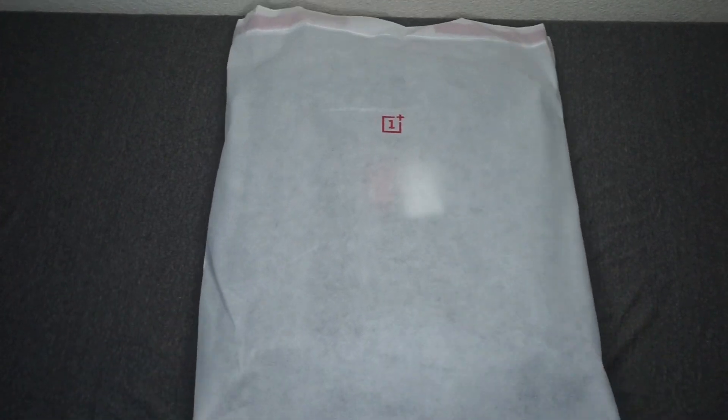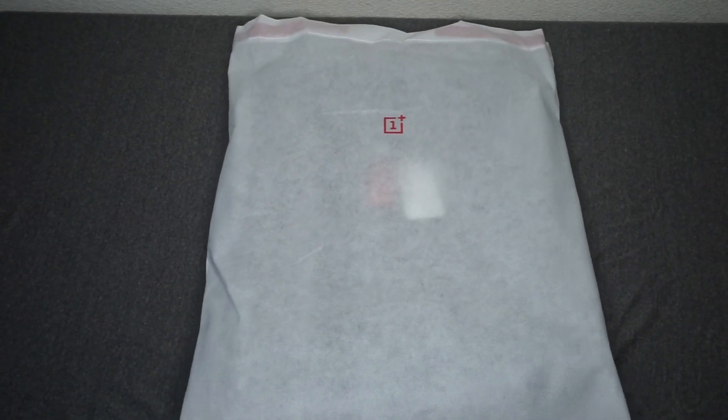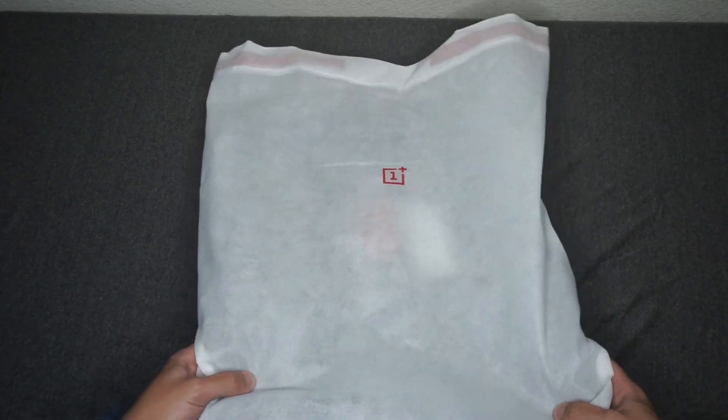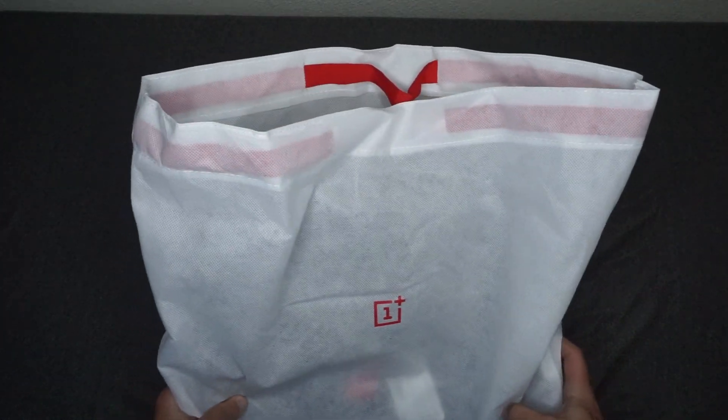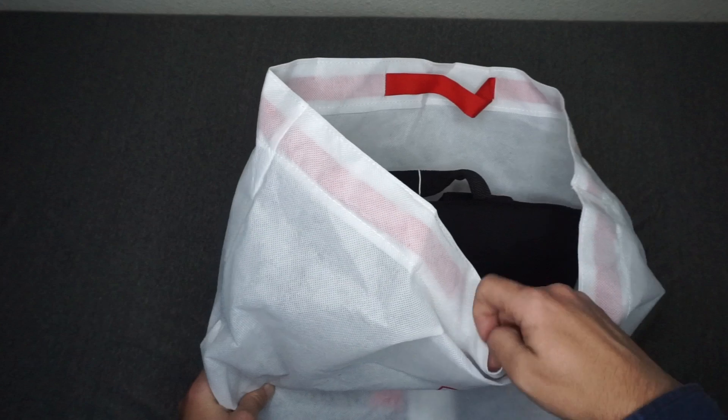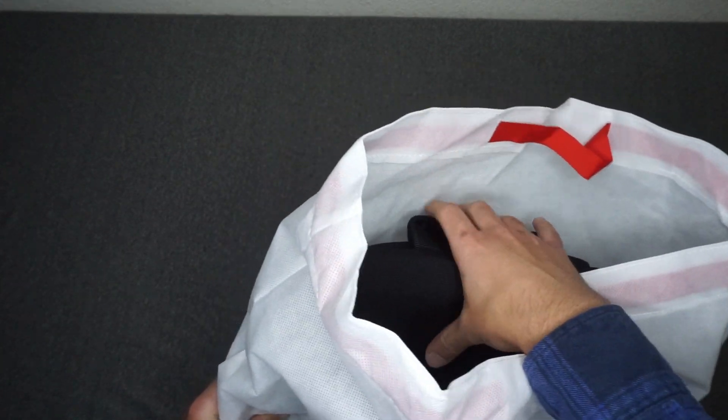So as you can see, the backpack does come in this cool little bag. It's kind of see-through, it's mesh. But if you look here at the top there are little handles that you can pull up, so you can definitely carry this around as like a tote. You may even completely take it out and store it in the bag.